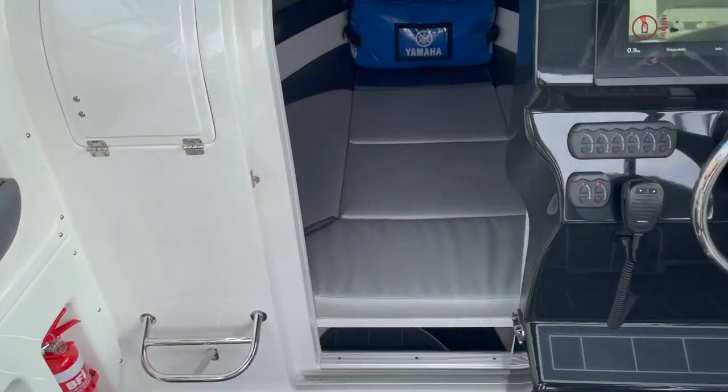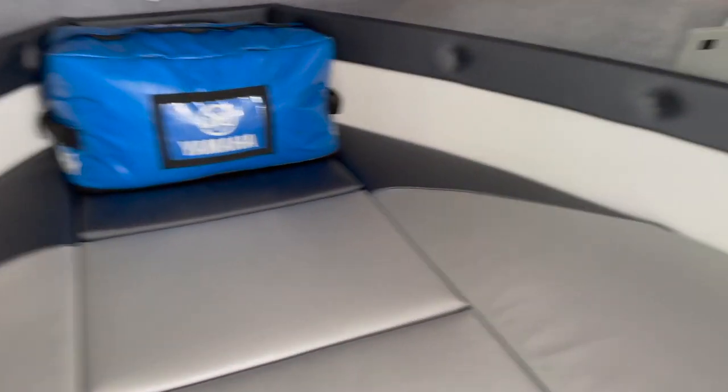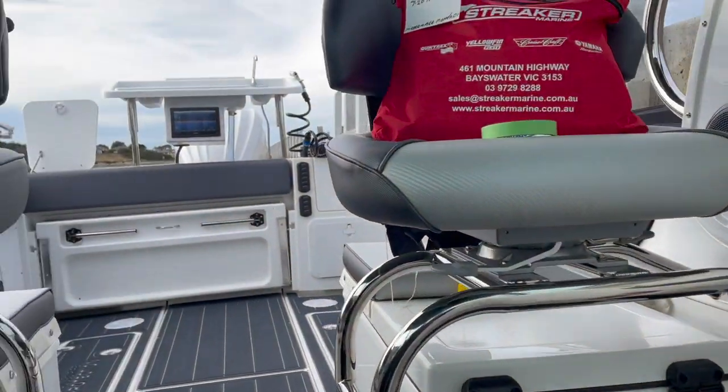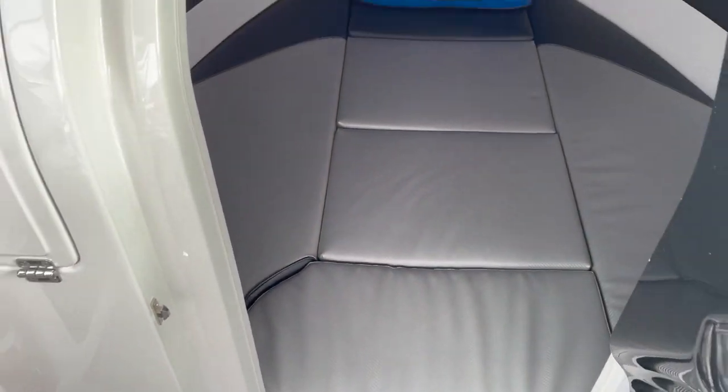We'll go forward for a moment. We've got the full centre bunk in the cabin here. We also have full Wi-Fi on board, which you can see the connections for it there. And we have our pie warmer on this side. One thing that CruiseCraft have done recently is they've made the centre bunk a full centre bunk — instead of stopping partway, it continues all the way to the transom door.